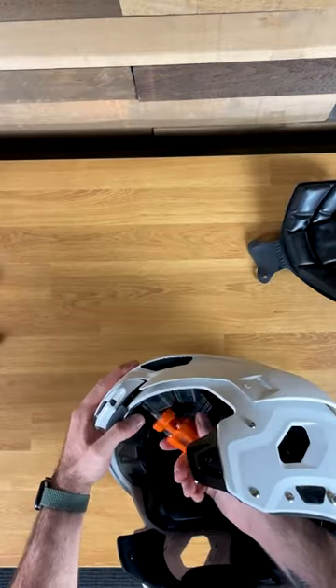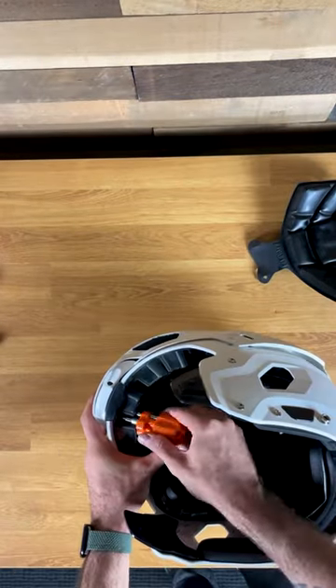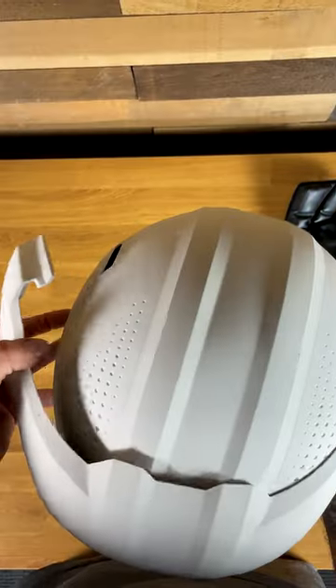If you watched my review of the Vysis O2 Trench, I took the helmet apart in the video. So in today's video, I'm actually going to put it back together so that it's ready to get mounted on my wall.